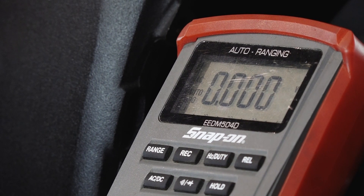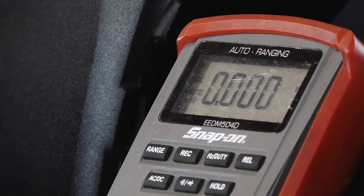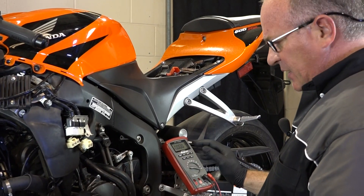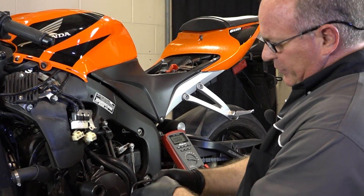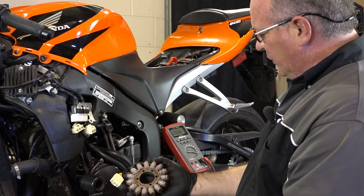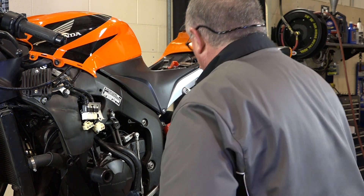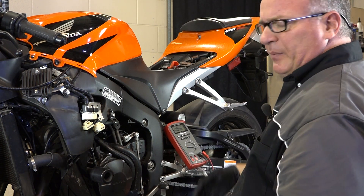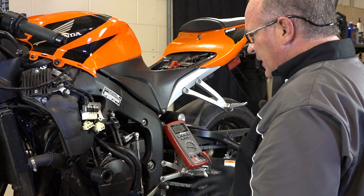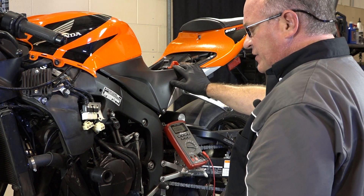As we knew going into this, everything is alright on this machine. What would have signified a problem? More than likely on your resistance check it would be an open circuit — one of these wires or windings would be burned through. That's typically what happens to a stator when it goes bad. As far as taking a measurement of the AC voltage, you'd probably see zero volts or something close to it AC. And that pretty much wraps up our charging system as a whole.